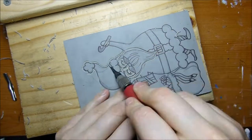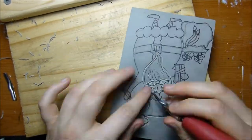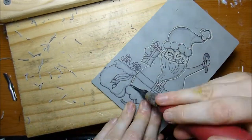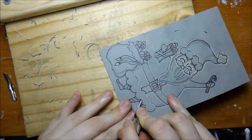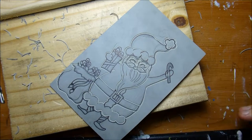As I always mention with carving — these tools are really, really sharp, so try not to carve towards your fingers and don't carve towards your face ever, because if the tool slips you can get cut. So just that word of safety.